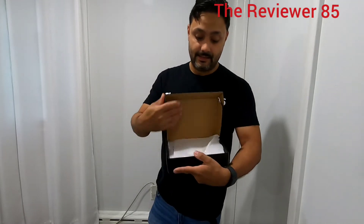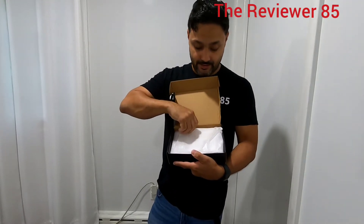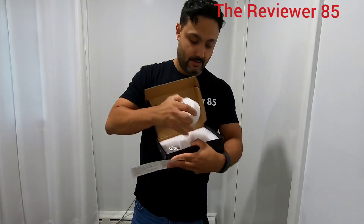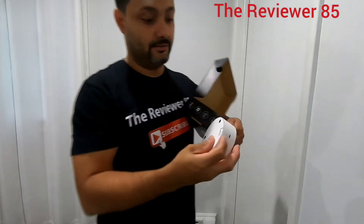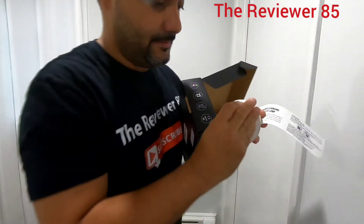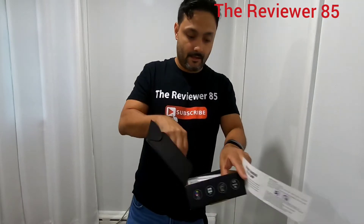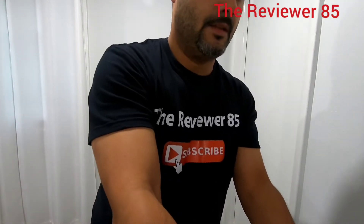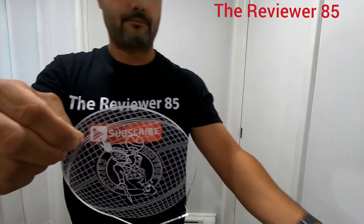This one right here is basically for basketball fans — it's the Celtics, the Boston Celtics. It comes with basically instructions, the stand, and at the bottom you can use batteries or connect it via USB, and you have a cable.